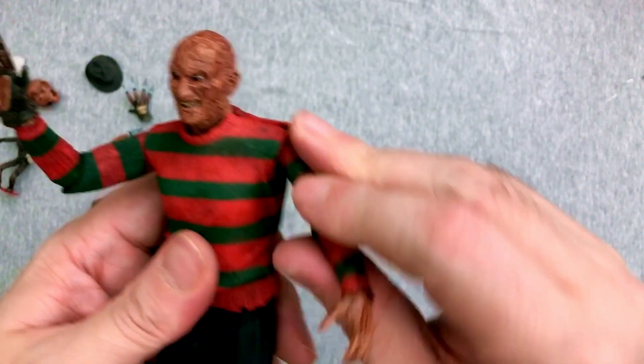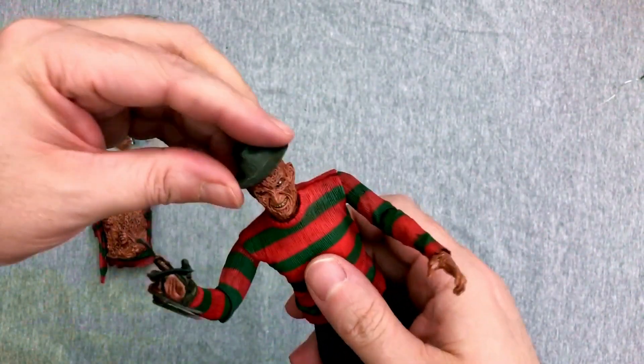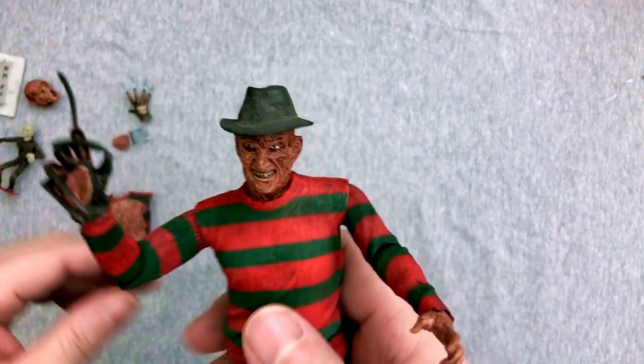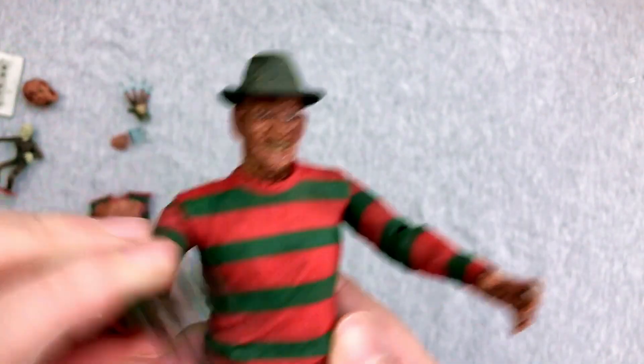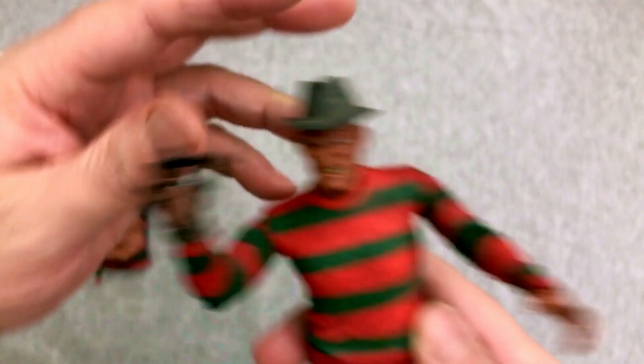I used to be able to do a pretty good Freddy laugh, but not anymore. Let's see if we can get that hat on — how well does that hat go on? Yeah! There we go. Who's up for some smooth jazz? Some deep cuts. Okay, I'll stop.